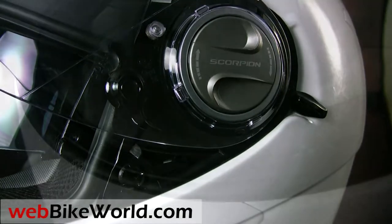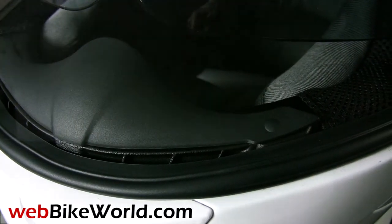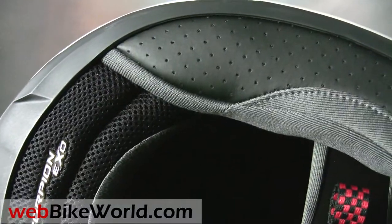In some regards, this may be one of the most impressive helmets we've ever reviewed for overall build quality, with just a couple of minor variances. In fact, we think the EXO500 could very well be the highest quality helmet you can buy for less than $200.